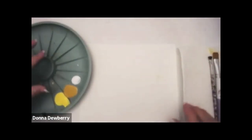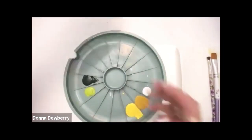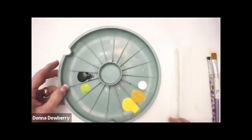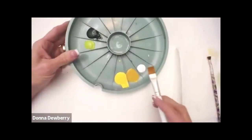Let me show you. We're going to use our double loader. I have floating medium in the middle, I have sap green, citrus green — these are all Fogart multi-surface paints. They blend, shade, and highlight; they've got sealer in them, and they're perfect for glass, metal, ceramic, anything you want to work with.